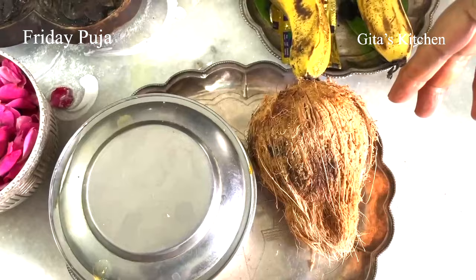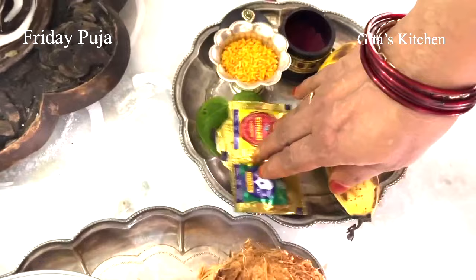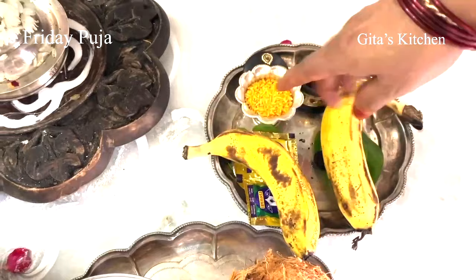Then beetle leaf, beetle nut, and fruit. At the end of the pooja, we will also be offering haldi and kunkum to any other lady, so keep the same: beetle leaf, beetle nut, fruit, haldi, and kunkum. Also some akshata — akshata is rice with haldi, that is turmeric powder mixed in it.